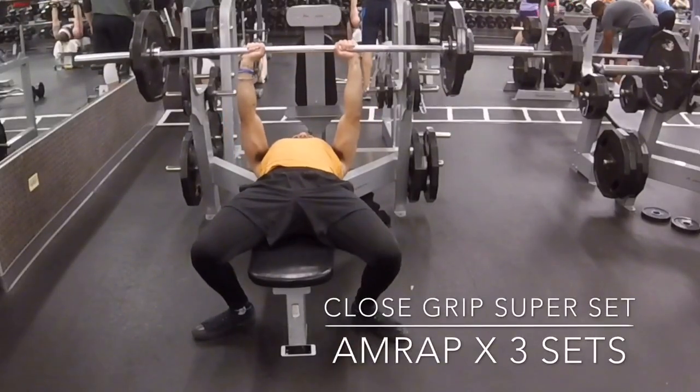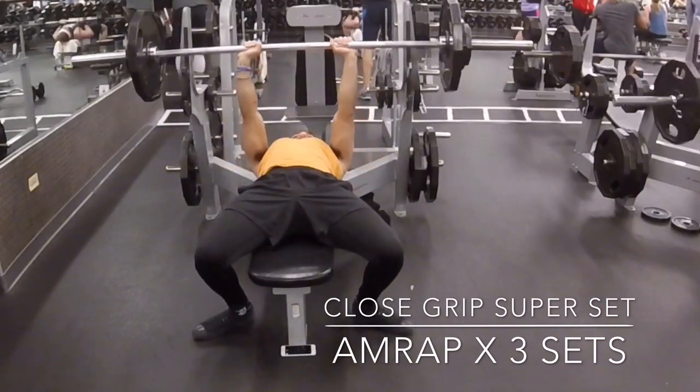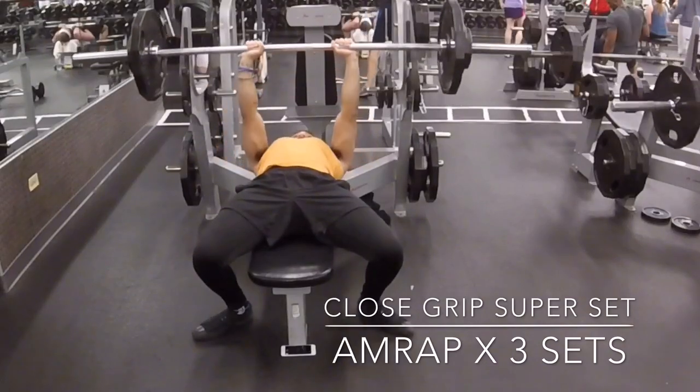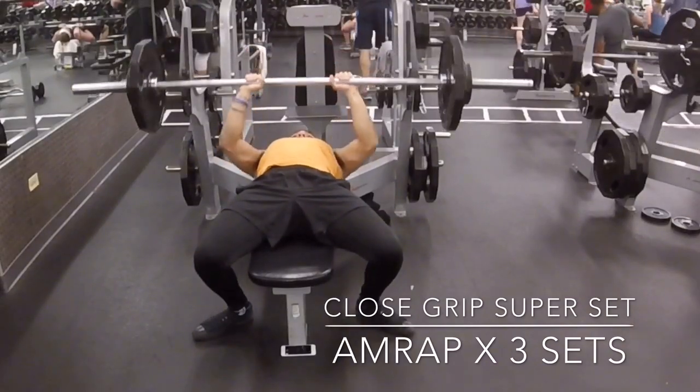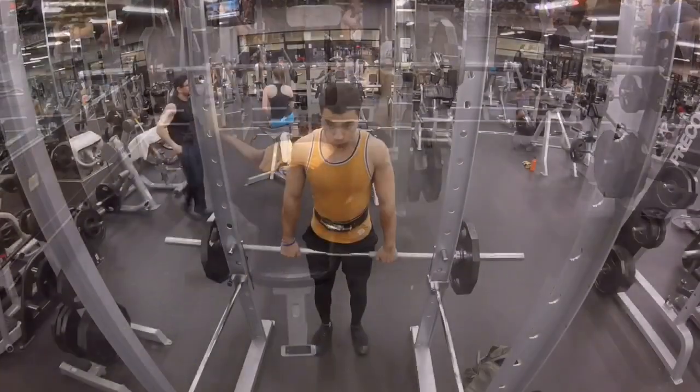Next we're going to do some close grip. This is just to help get that pump to your triceps, because the strongest part of your bench is going to be your tricep. It's really going to help contribute to having a big bench, and I really do want to grow my bench, so I'm trying to hit my triceps from as many angles as possible.